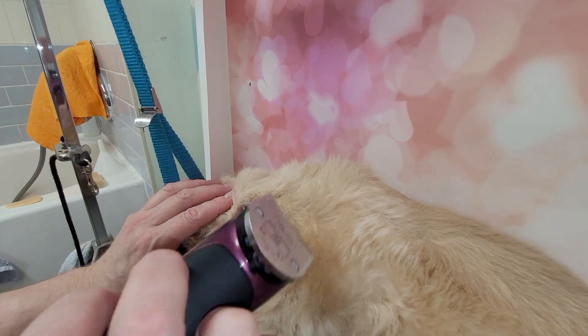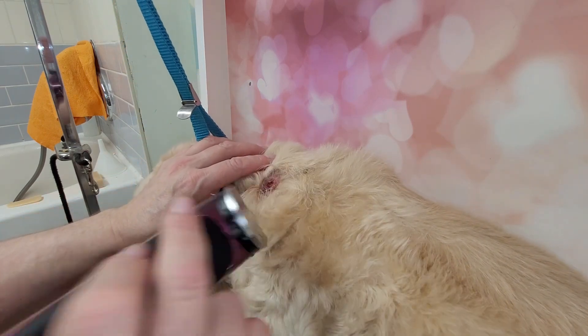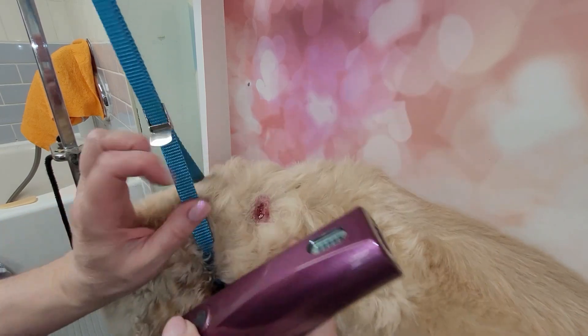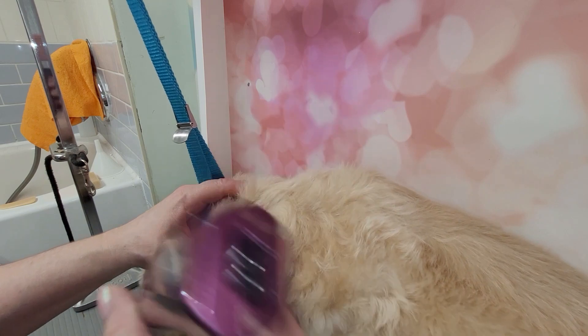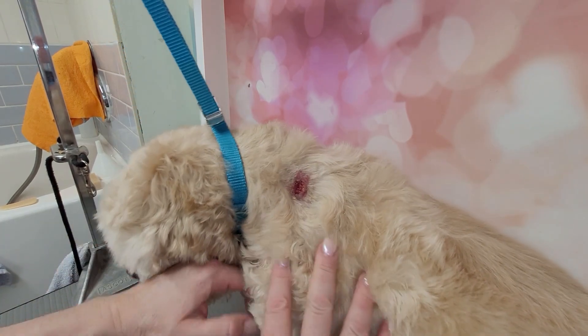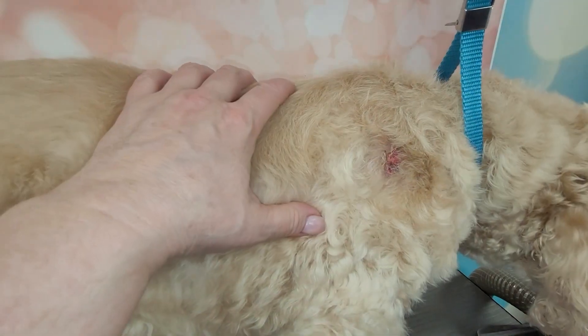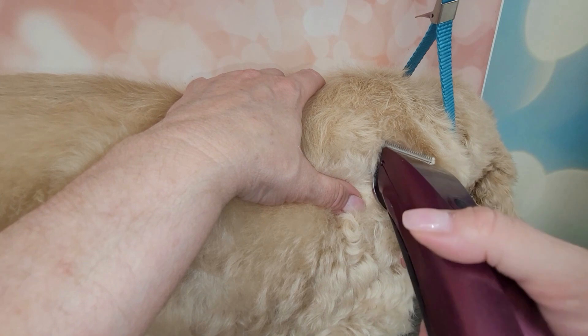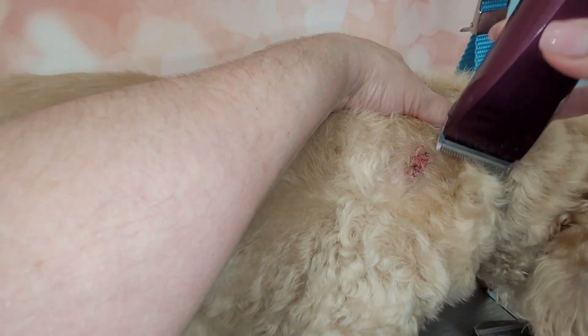I usually use a 40 blade, 30 blade, 10, or whatever you like — the closer the better. You're not shaving the wart itself, of course; you're shaving around the area. I'm using my Wahl adjustable blade set to the 30. I'm just kind of skimming over it a little bit, basically shaving the hair around the wart so it won't get into the wart issue. This one was bleeding when she came to me and it looks a lot better now. That way the owner can clean it up and I won't nick them by accident. Here's another big one — just make a circle around it, skimming that hair away. Being very careful.